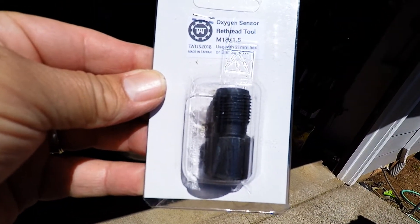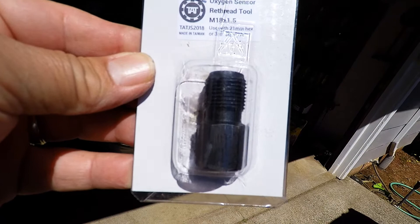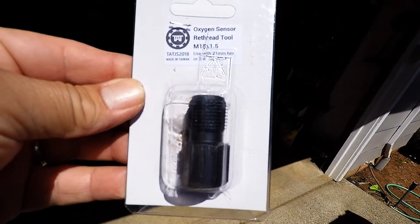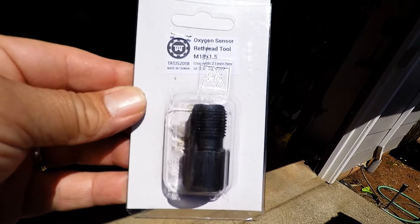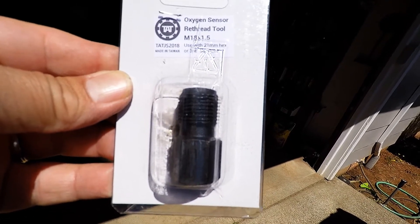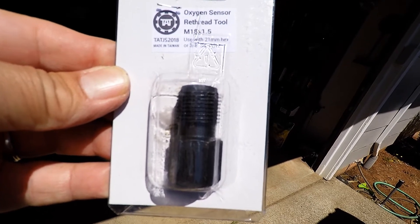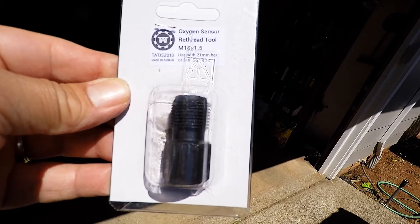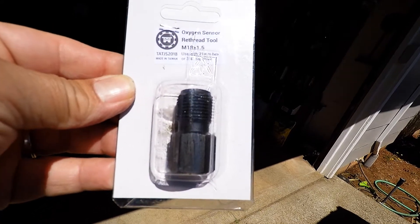I'm going to demonstrate this oxygen sensor retreader tool. Got it on eBay, I don't know, five, six bucks, seven dollars. And I'm going to retread the hole for the oxygen sensor. I'm just going to demonstrate this so that maybe others might have luck. I've never done it. This is my first attempt.